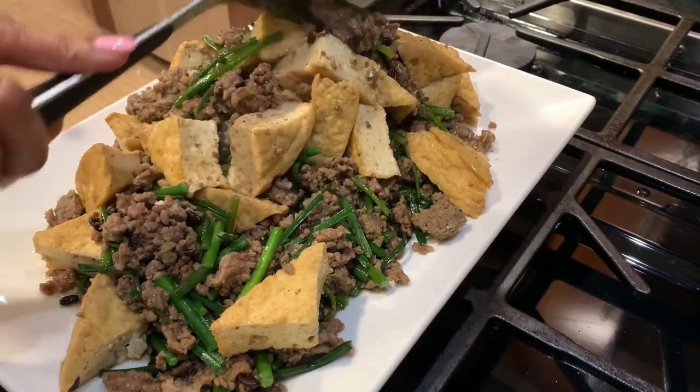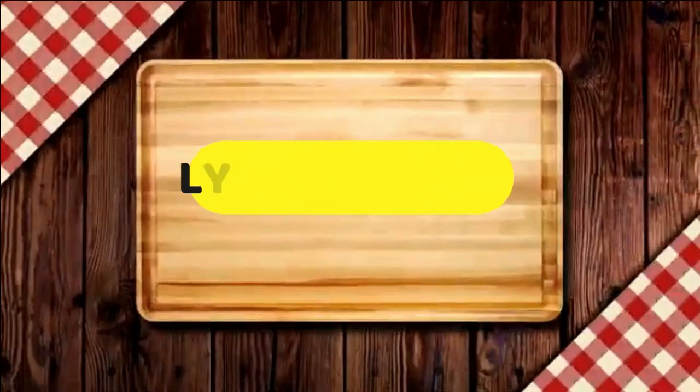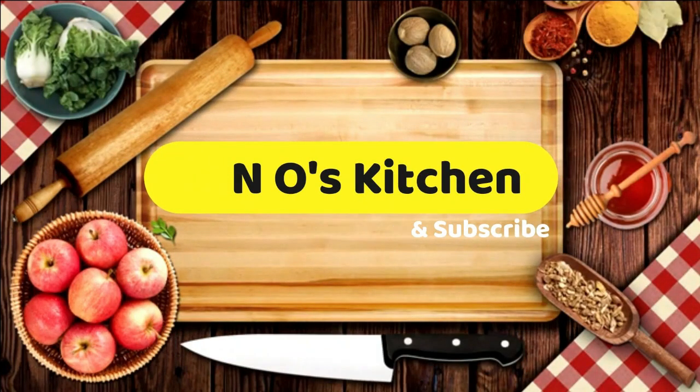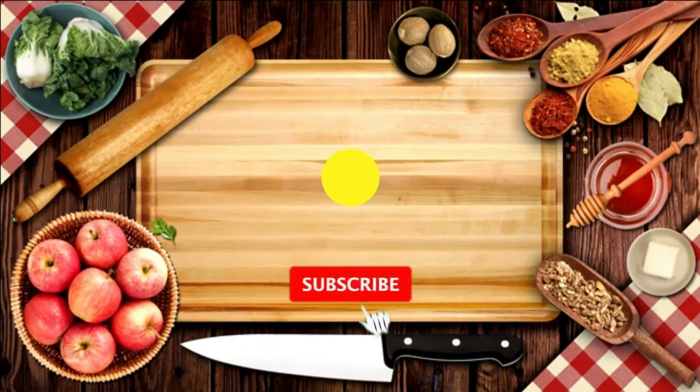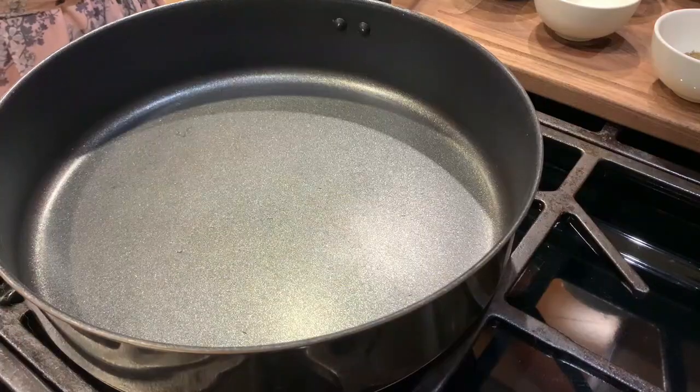So I made extra, extra, extra. So ito guys.